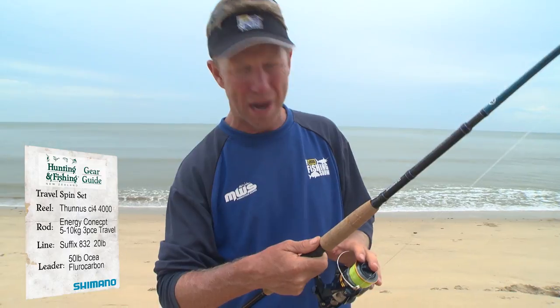It's got that function, but with braid on it, it can be used as a soft bait set, a jigging set, and I've been using it for top water fishing, casting light top water lures.